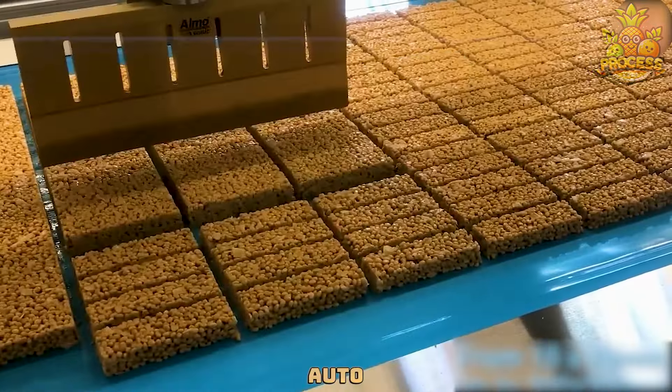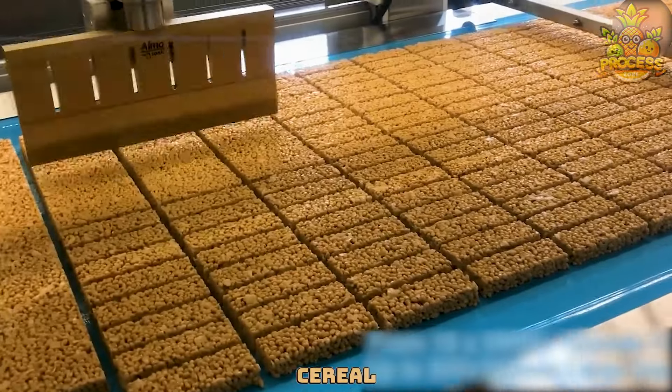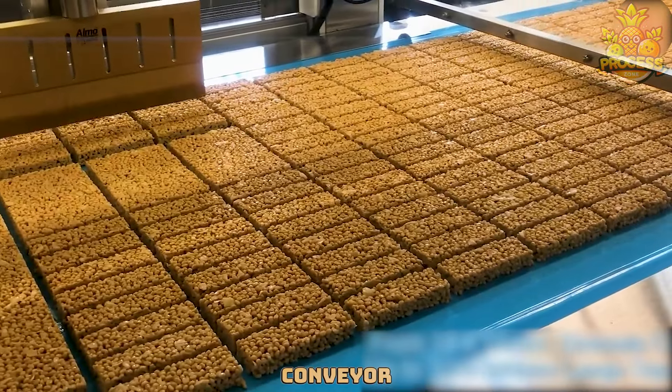The auto cutting machine works by feeding a large sheet of cereal chocolate mixture into a conveyor belt.